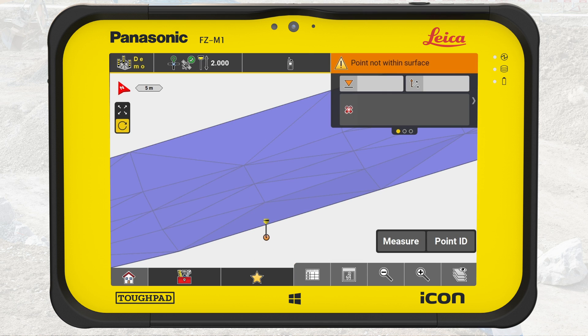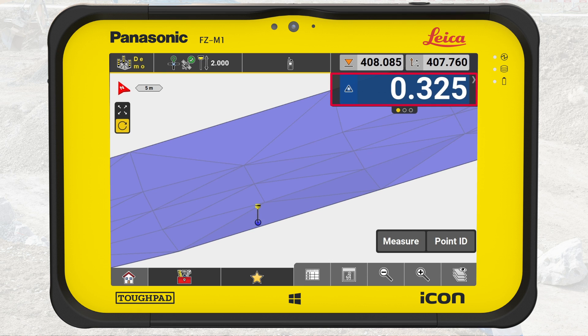The selected surface will light up blue. Note that Icon Field does not display any values before we enter the surface. A warning bar informs that the current position is not within the surface. When entering the surface, Icon Field displays the cut or fill value, actual elevation at the tip of the pole, and the elevation of the model.